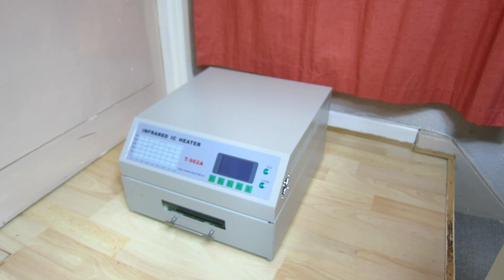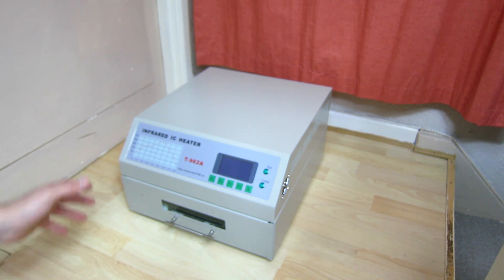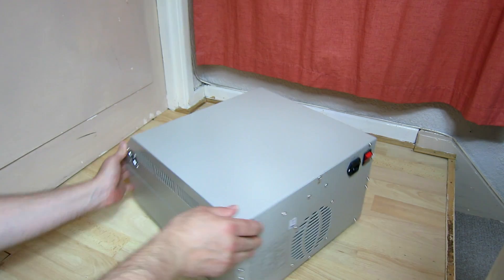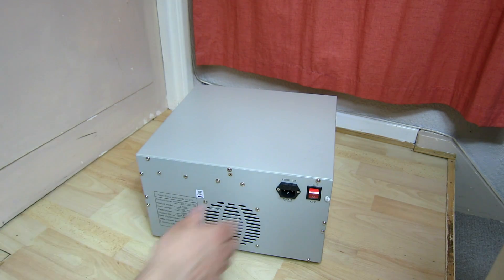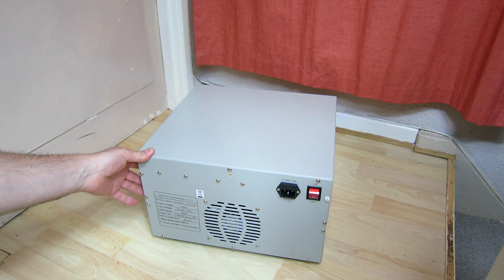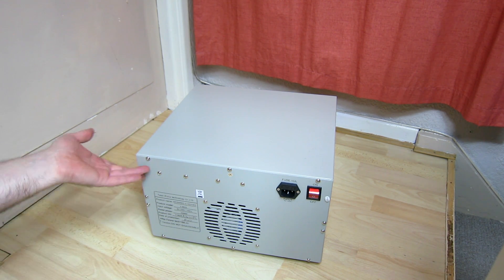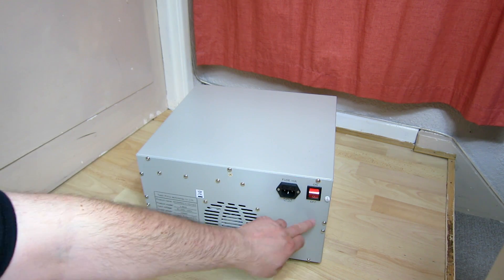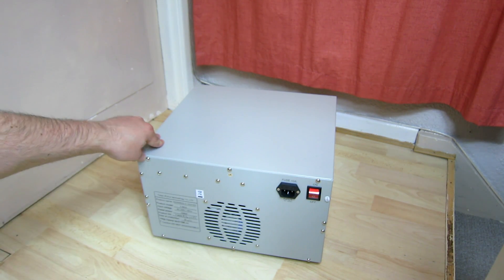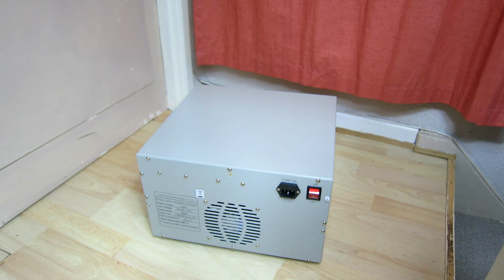I've not actually opened one of these before but I've done plenty of reading. I'm going to spin it around. I think this is the point we're going to be attacking - we need to get this top section off. Looking at it, I think we're going to be taking off screws just going around this edge. I think these ones hold the fan on, so let's start removing these top edge ones and the sides and see where we get.